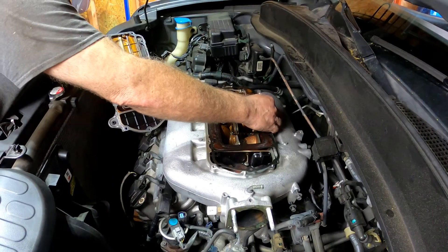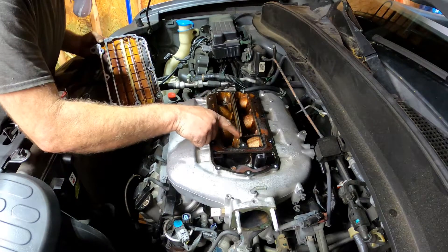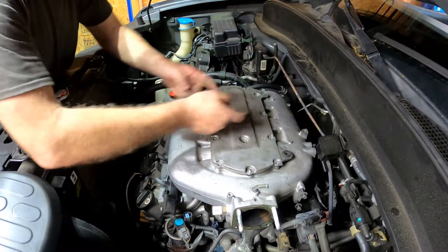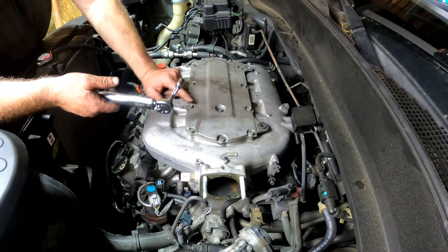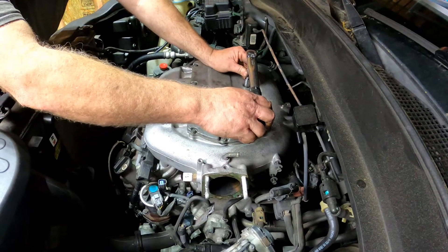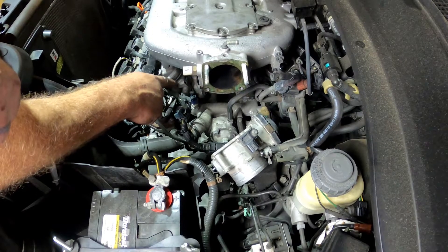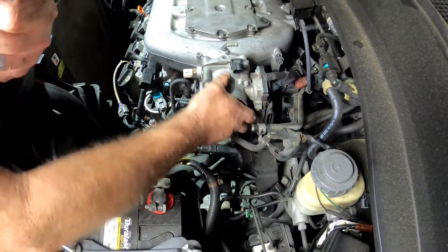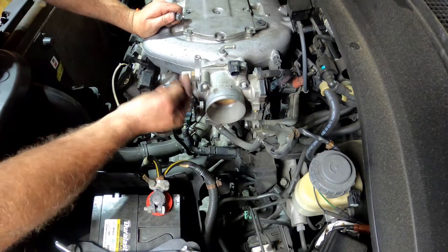We're going to get the valve cover back on now — I'm reusing the gasket since it's metal. One thing to make sure: it has a rubber ridge that runs across it; make sure that's seated correctly between the surfaces. Tighten inside to out. For the top plate fasteners, these are 10-millimeter with a torque spec of 109 inch-pounds, which is about the torque range for pretty much every 10-millimeter bolt on a Honda engine. We're going to go ahead and get the throttle body back on. The throttle body gasket looks like it survived; it wouldn't be a bad idea to replace it, but I may come back to that later. The two 12-millimeter bolts go on the bottom and nuts on the top — torque those down to 16 foot-pounds as well.